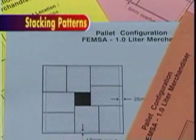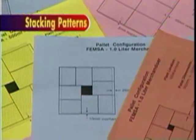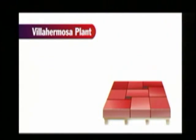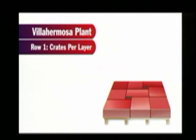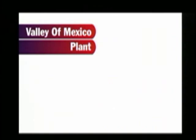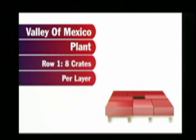Based on your particular pallet size, select a suitable stacking pattern and build the first row. For one liter bottles at the Via Hermosa plant, the first row is positioned with no more than a 10 millimeter overhang. The second row is a reversed pattern of the first row and should be positioned so that the lower bottle caps locate properly into the crate bottom above. The pallet configuration for the Valley of Mexico plant is also created with alternating patterns, with no more than a 25 millimeter overhang.